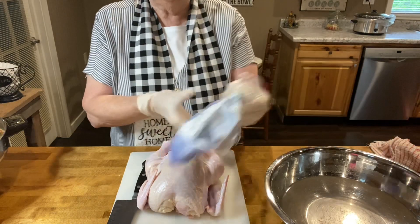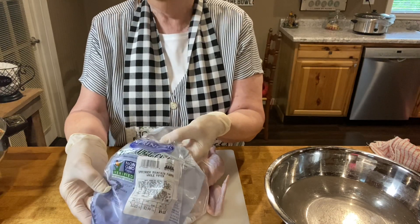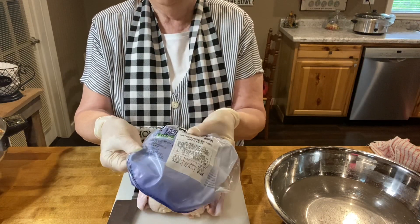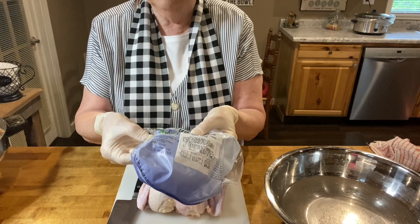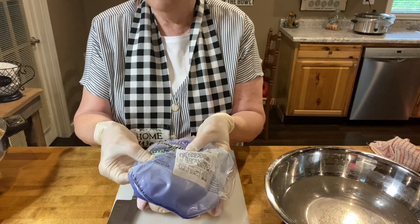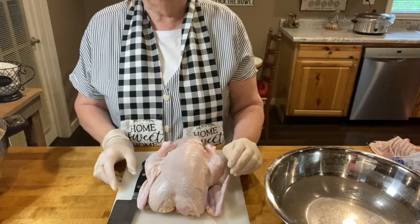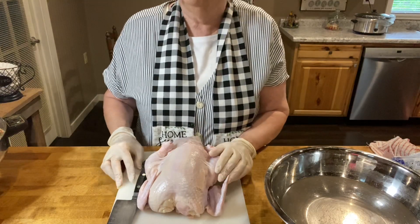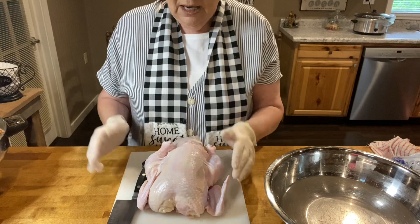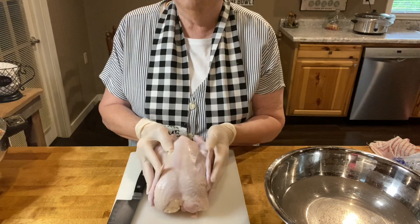Right here I've got a whole chicken that we're going to cut up. I want to show you the wrapper — this happens to be a Springer chicken, that's the brand name, but there are other brands like Tyson. This is a young whole chicken. I use these because there are no hormones added, no antibiotics, and no animal byproducts fed to these chickens. Sure it's convenient to grab a bag of chicken breasts at the grocery store, but you don't know where they come from or how old they are. With a whole chicken, you know a lot about it.